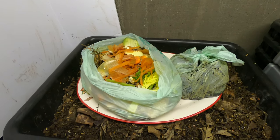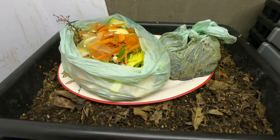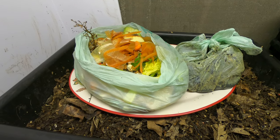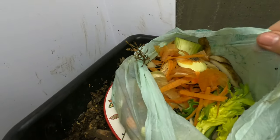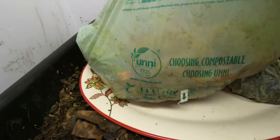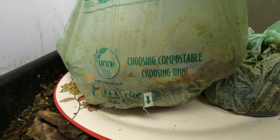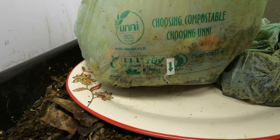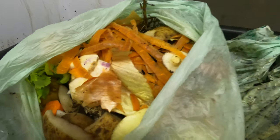I told you I had started getting these compostable bags and some green bins for work and for home. These are the bags — they're not really plastic. It's UNNI, 100% compostable. This is what I've been collecting scraps from work and from my own kitchen.